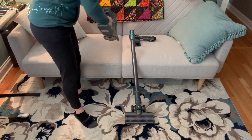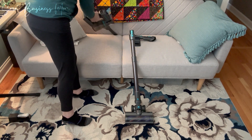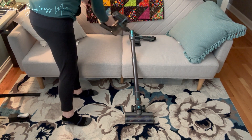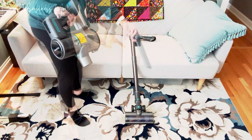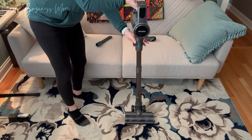This vacuum works super well, is easy to use and maneuver, plus it includes all the attachments I could ever want for cleaning. I'd highly recommend this Vowie cordless vacuum cleaner if you want a simple yet extremely effective portable vacuum.